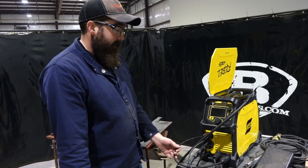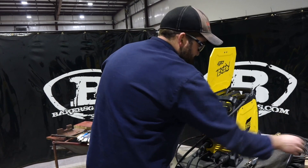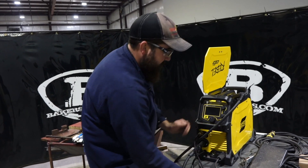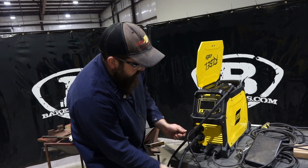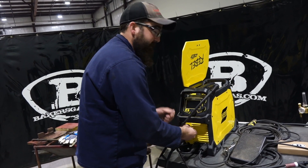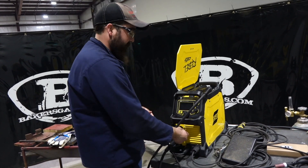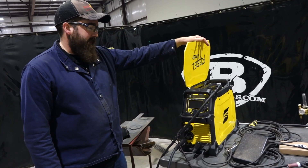Now if we want to go back to MIG, you don't have to disconnect the gas. You just disconnect your foot pedal and your terminal for your torch. Put your ground back to negative, put the MIG gun into the positive, and hook the trigger wire back up. The TIG torch is still hooked up, gas line is still hooked up. So if you have a nice cart, you can hang all this stuff on it — you don't have to pull everything apart and take everything out and put it all back together. Just a quick setup for that unit.